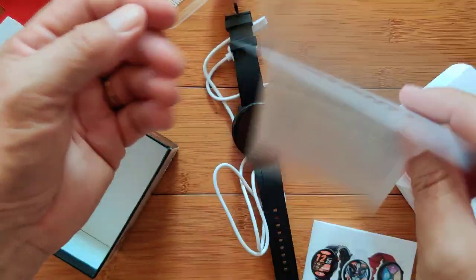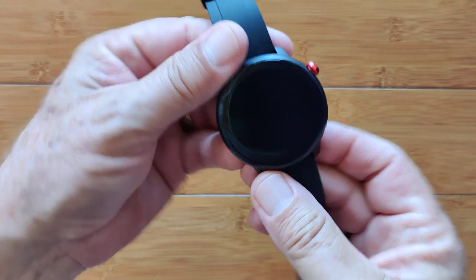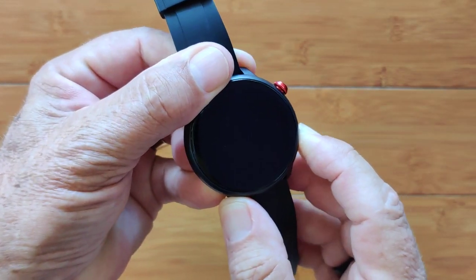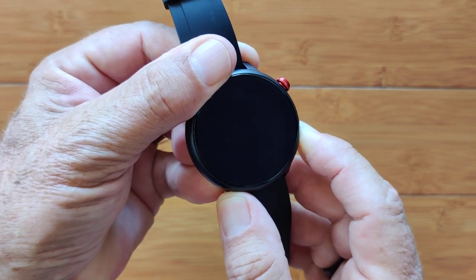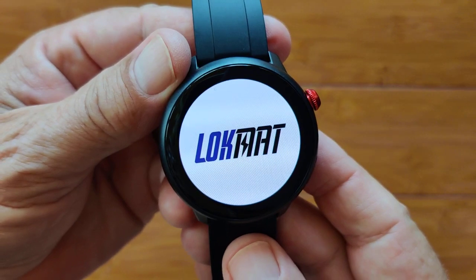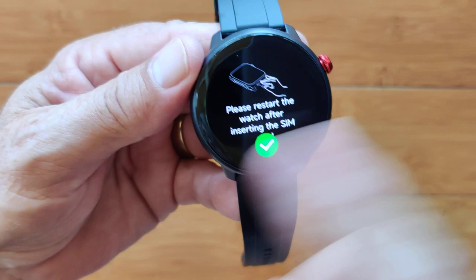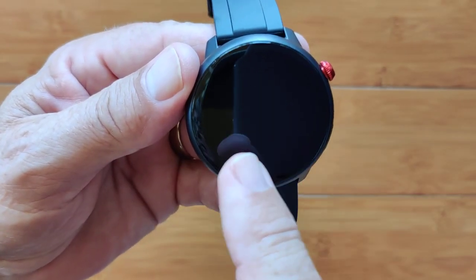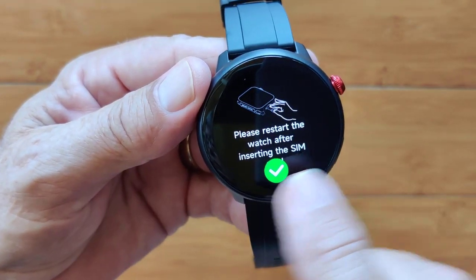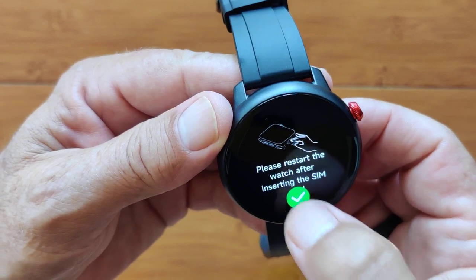I'm going to press the side lower button here, give it a couple of seconds, waiting for it to power up. I got a vibration — I felt that. The Lockmat screen is lighting up, and then we're into an opening smartwatch face. It immediately tells you to restart after you put a SIM card in, so it definitely wants you to run this with the SIM.